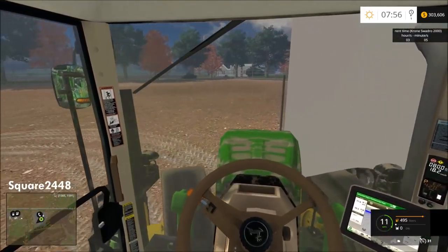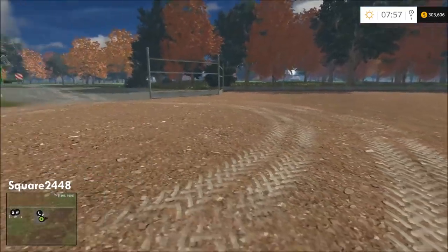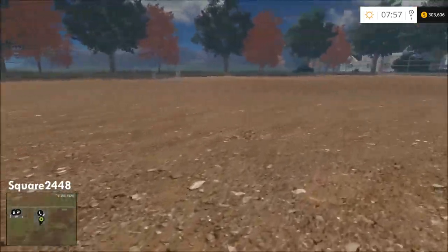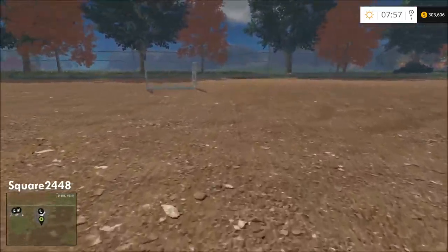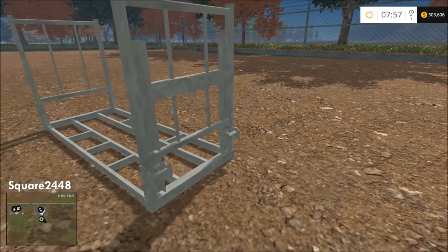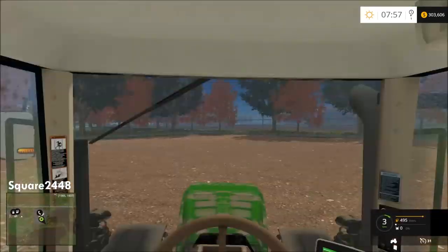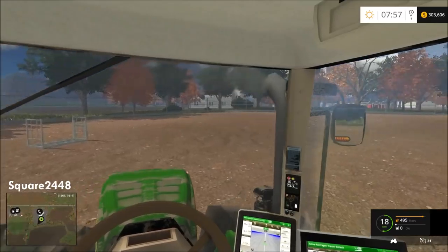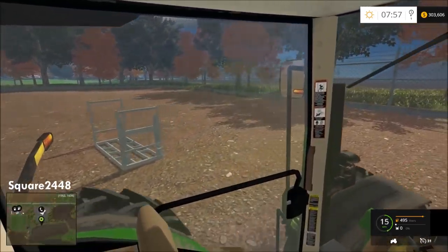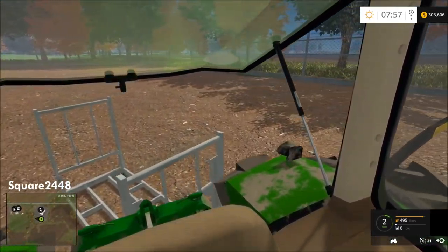Renting in this game is awesome — it is a mod and I have the link in the description below. Let's take a look here — this looks to be a three-point attachment, which is awesome. We actually do not need the front loader attachment for this tractor. I really do like that feature. Let's take this back to the store and go get the front loader.